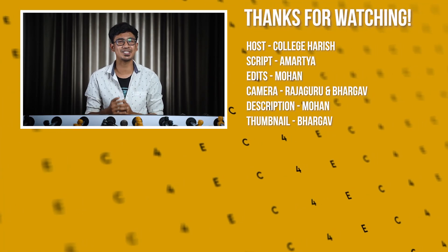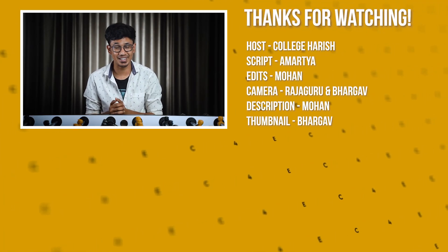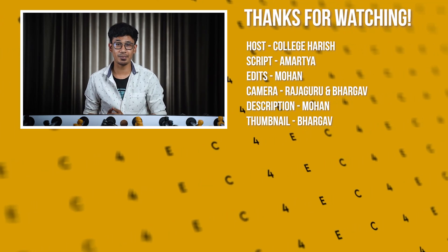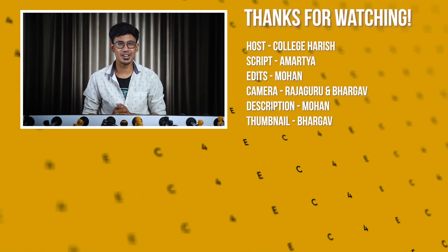If you have any other features you'd like us to cover, tell us in the comments. We will test it in the full review. If you liked this video, don't miss the like button. Press the subscribe button and bell icon, and we will have regular updates. See you in the next video.